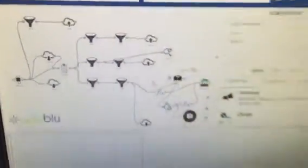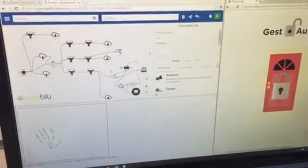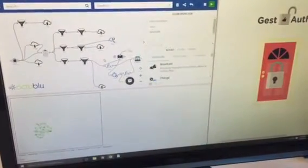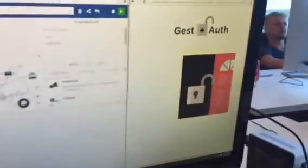This is the flow that controls all the code. If I do an un-palm to start the sequence, then thumbs down and fist, you'll see that the door unlocks.